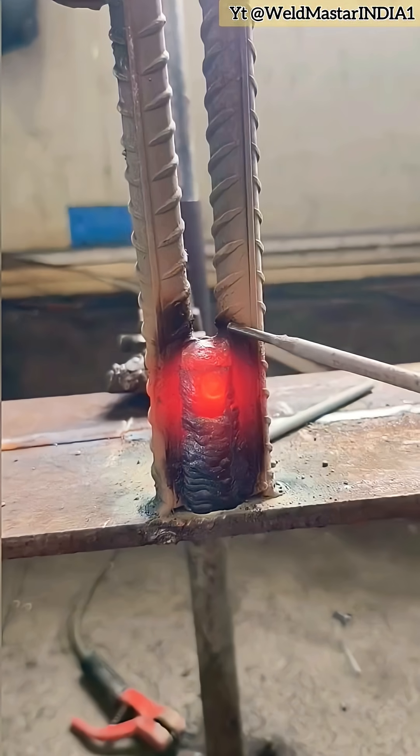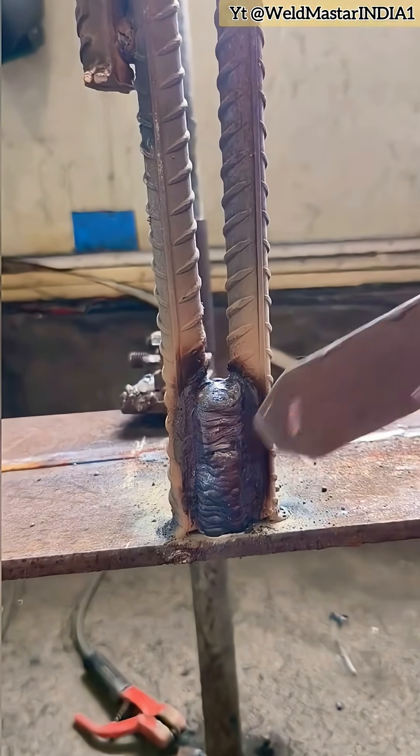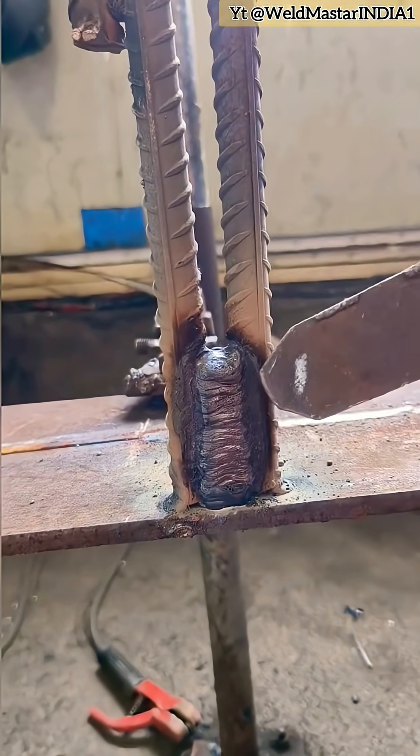For wide gap rebar welding, the second method is spot welding. After welding, let's check the final weld bead. Spot welding effectively controls overheating. And when you look at the finished weld like this, who could say you're not a skilled welder?